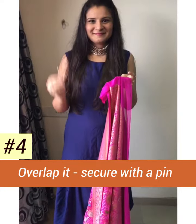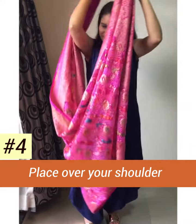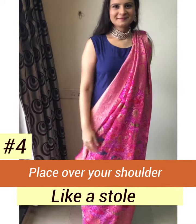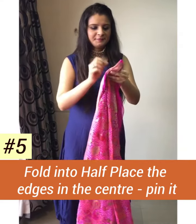Then place it over one shoulder like a stole. For the second drape, fold the dupatta in half and place the edges into the center and pin it.